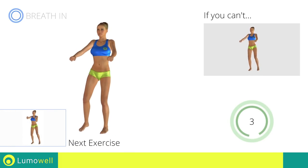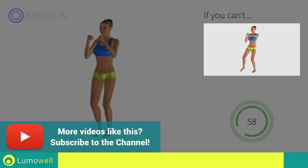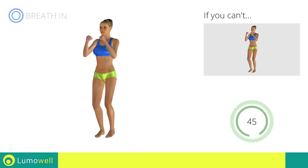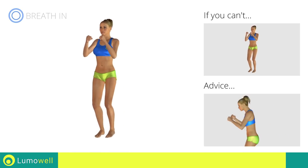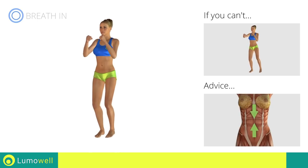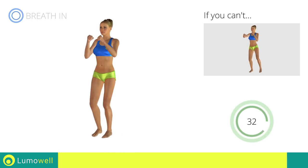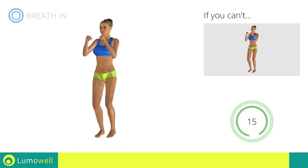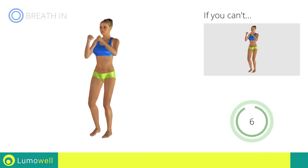Next exercise: side step plus front punch. Go! If you are unable to complete this movement, try slowing down the pace. Do not bend or curve your back during the exercise. To avoid errors, keep the abdominals tight. Don't bend your head — keep it constantly in line with your back. 5, 4, 3, 2, 1. Stop!